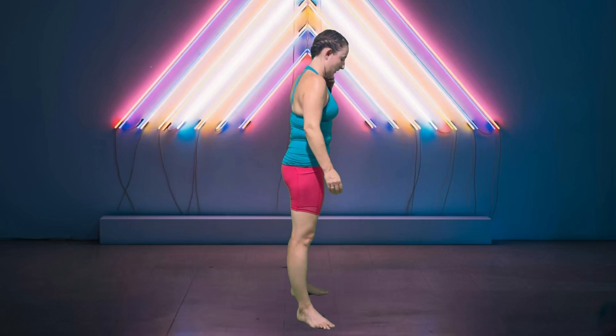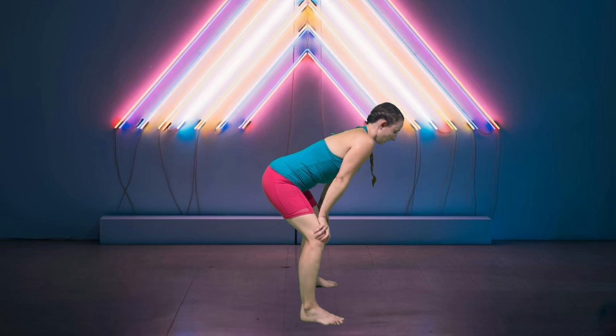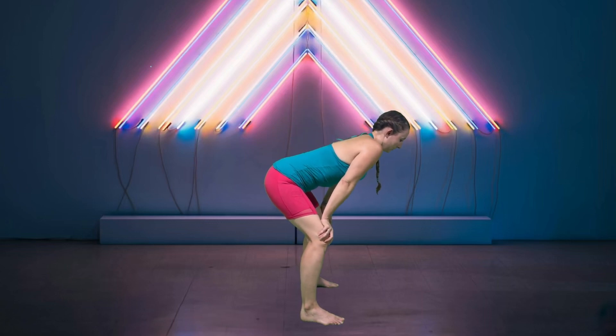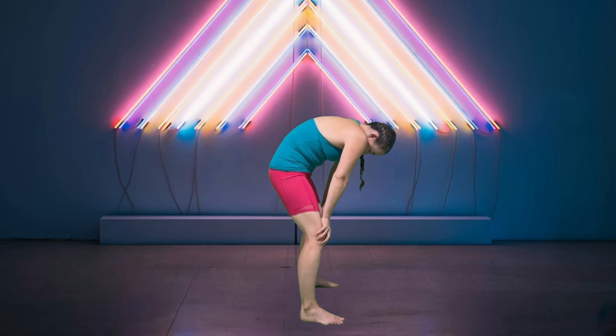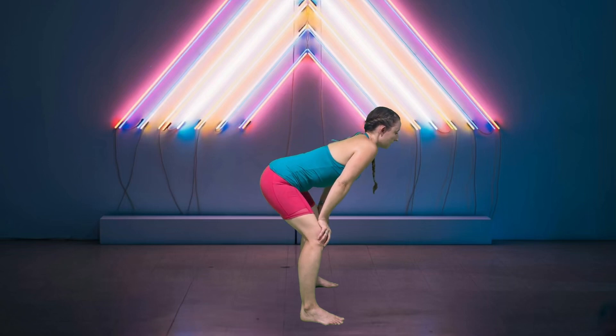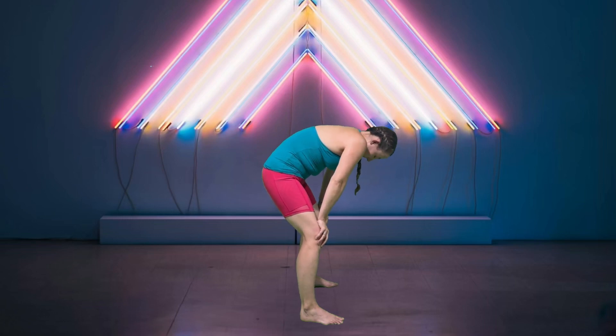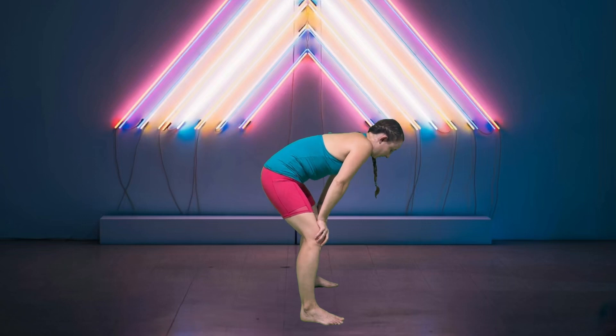I'll turn sideways so you can see — we're going to go to a squatted cat-cow. In that same squat position, take a big breath in, rounding up, and then let it all out, untucking the tailbone, arching, and looking up slightly. And again.